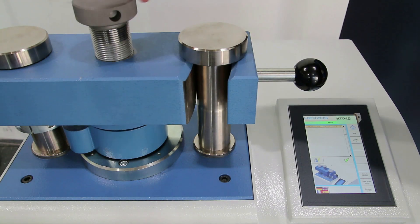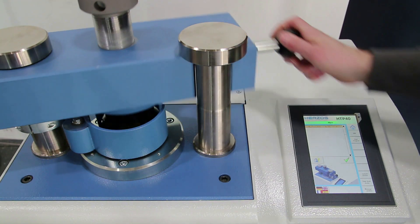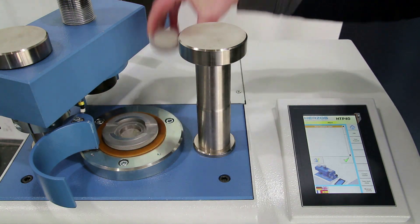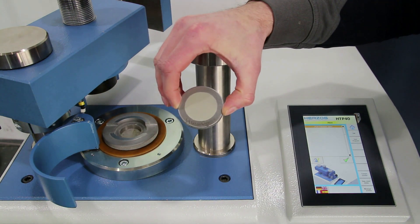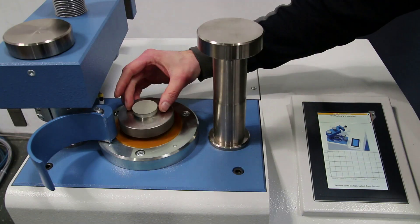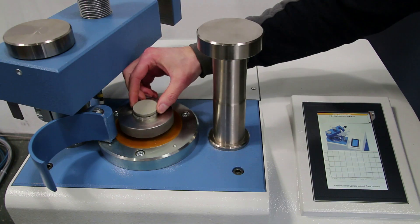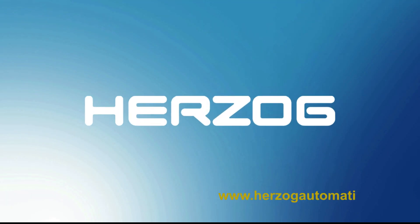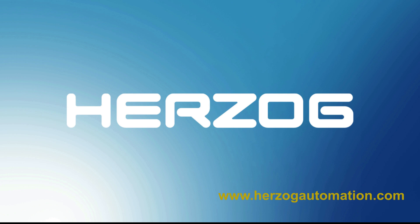The HTP can be used with different pressing tools that allow the production of perfect pressing tablets in different shapes and sizes. This includes pressing into 50mm steel rings, into 40mm rings, into aluminum cups, and free pressing.